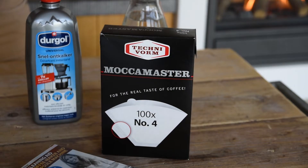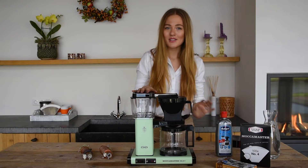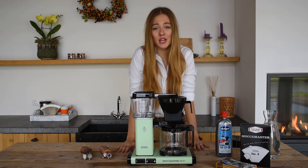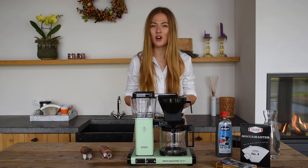This is exactly one box of 100 white filter papers by Mokka Master. Your Mokka Master has now been successfully cleaned and descaled and is ready for another 100 brews. It is important to maintain your Mokka Master very well, because neglect can shorten the lifetime and affect the taste of your coffee in a bad way.